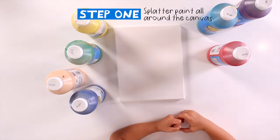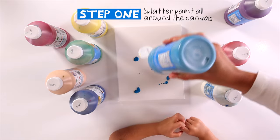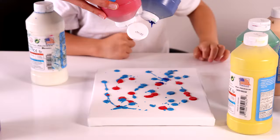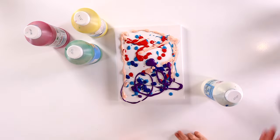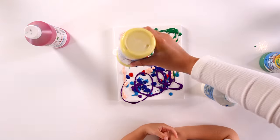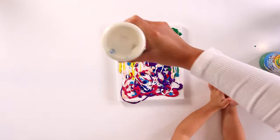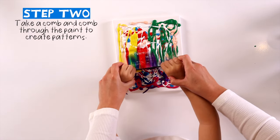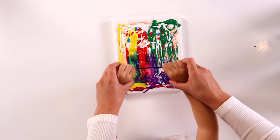First, just drop some paint all over the canvas. I use a lot of colors. Then, put a cone on the paint to make a design. You can do waves in different shapes.